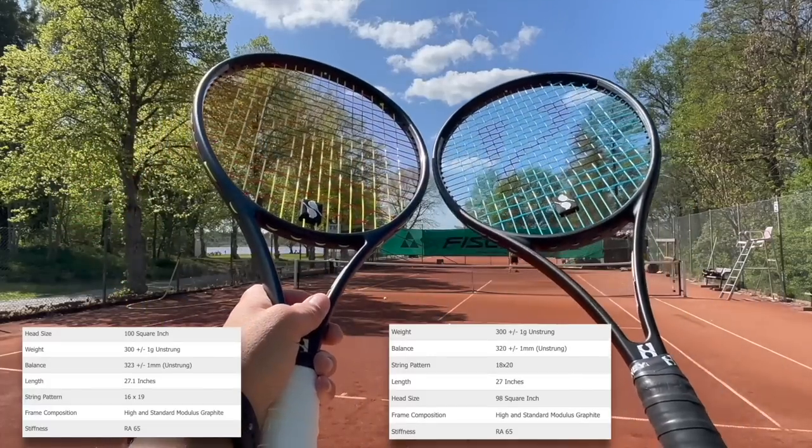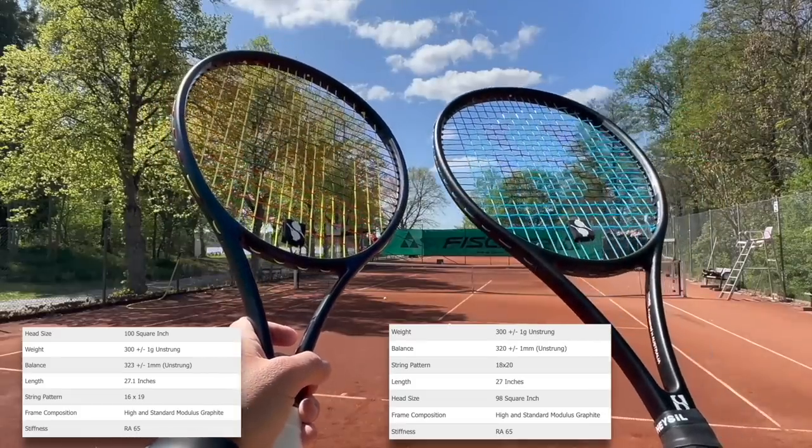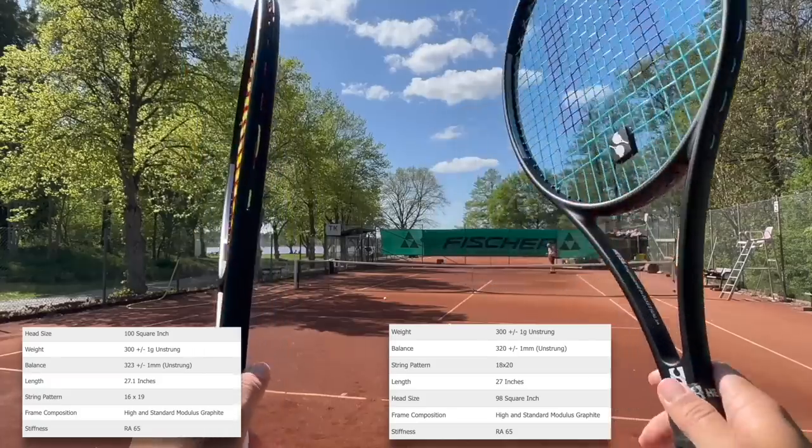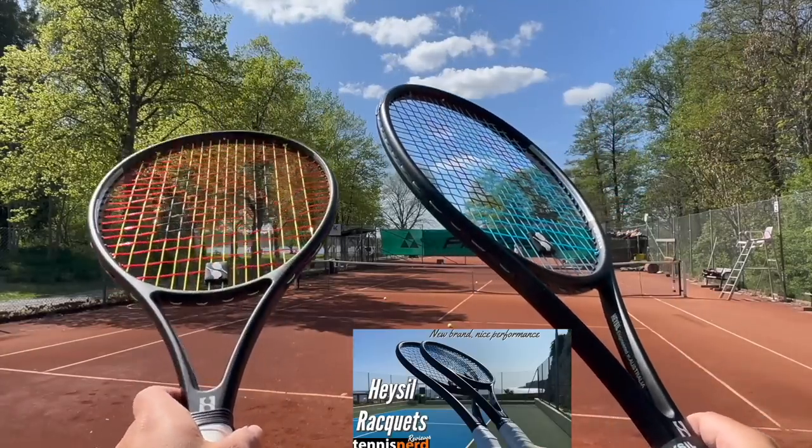Fellow tennis nerds! One Hazel 98. It's kind of a new layup for these rackets — a little bit firmer according to Jeffrey who runs the brand. I really liked this one previously and I'm keen to test the new layup.